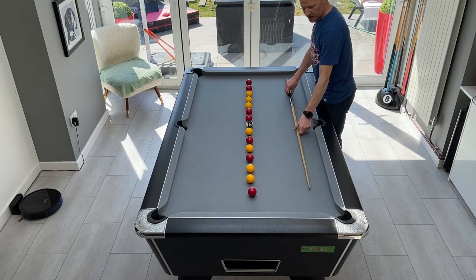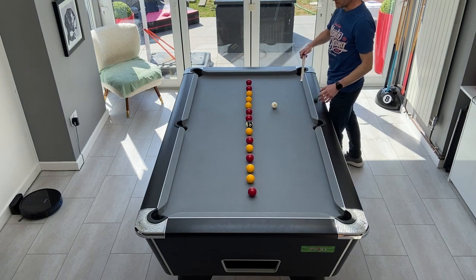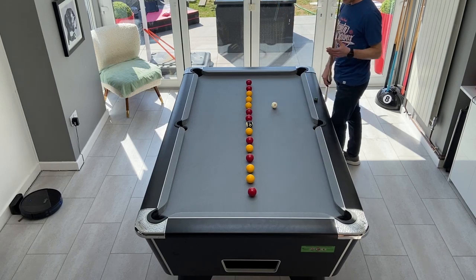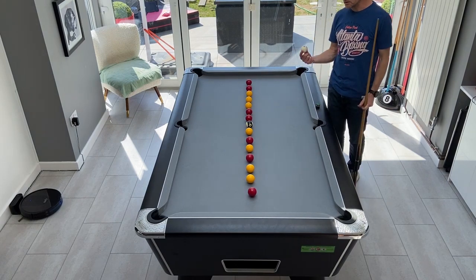Ideally you want to be in a channel from about here to about here — either side of the line. That gives us a nice position to get our hand on the table, to cue properly, and to be able to play screw back, topspin, whatever we need for our positional shot.